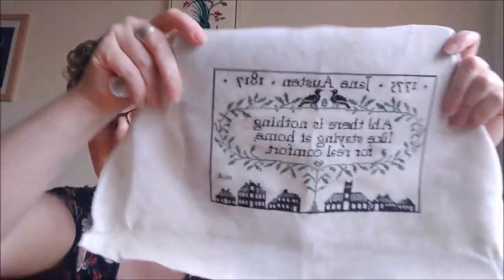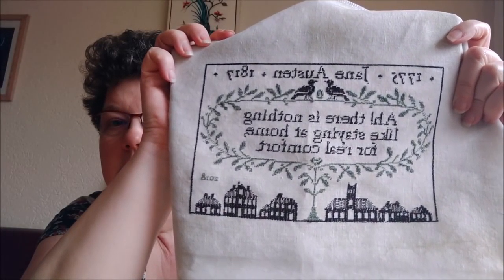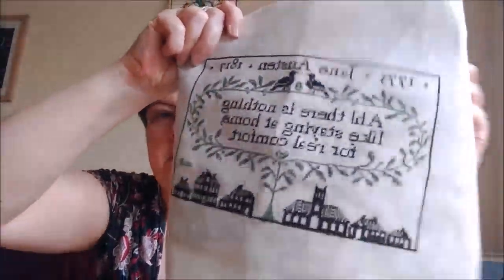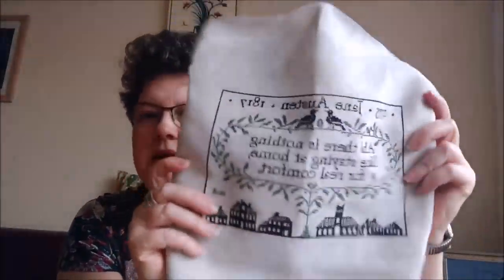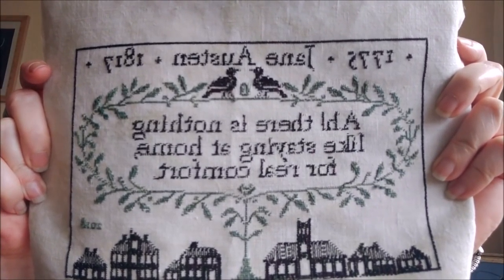I am done except for one little thing, which I will explain. I was stitching this as a stitch-along with Tina from Simply in Stitches because she wanted to start it for her birthday. And here's my finish — I am really pleased with how this turned out.